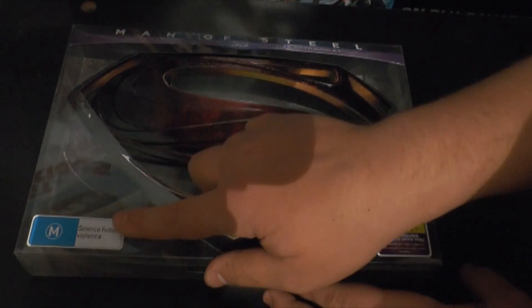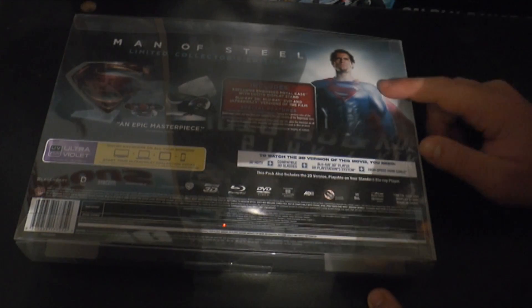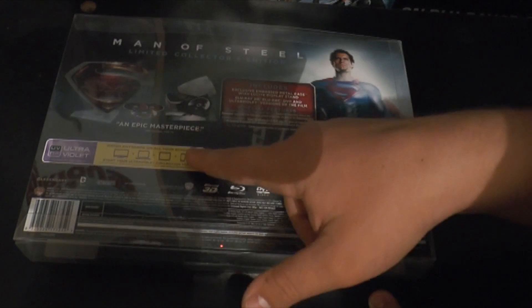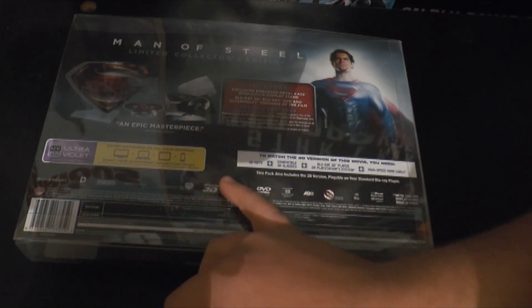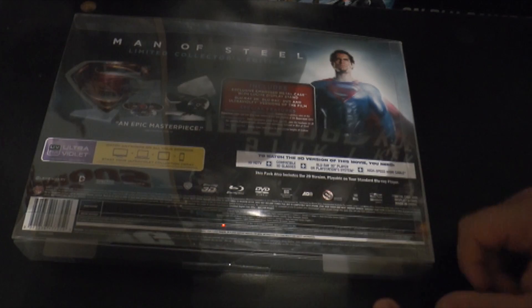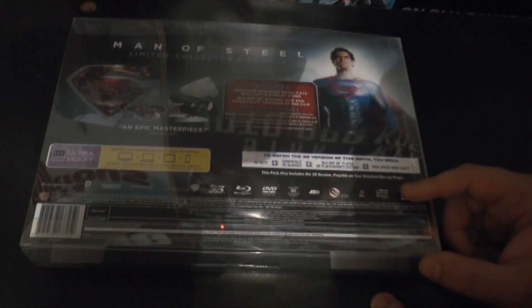I'll just show you the back — it is an M rating. As you can see on the back there's a nice picture of Superman, or Henry Cavill. Then you've got all the contents up here, then some information about the UltraViolet, and just some of the important information. I won't waste your time with all that because I'm sure you guys don't really want to know.